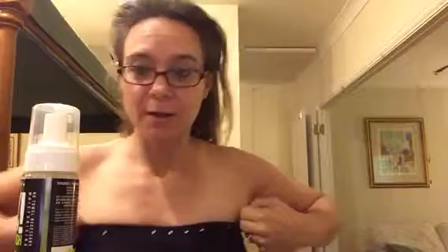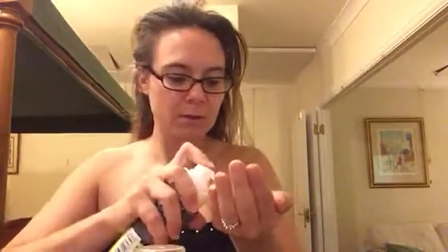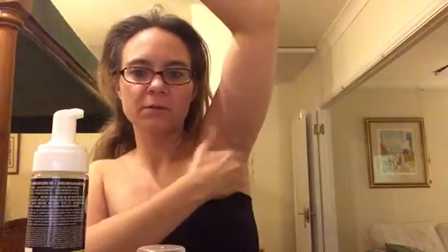I'm going to do one armpit so I can see the difference. Rub it in. It's not rubbing. Is it rubbing in? I also need to shave my armpits. It looks like, from an angle, it looks like it's... it says simply allow to dry.